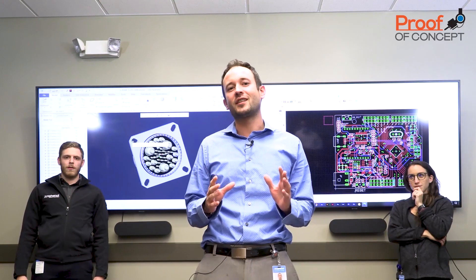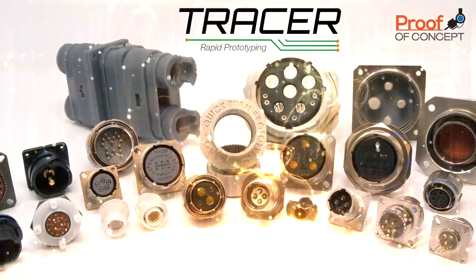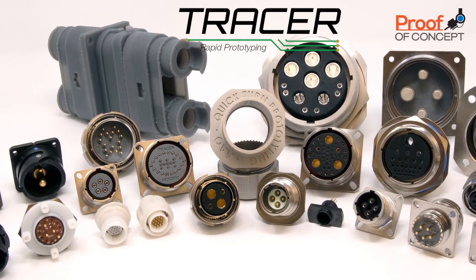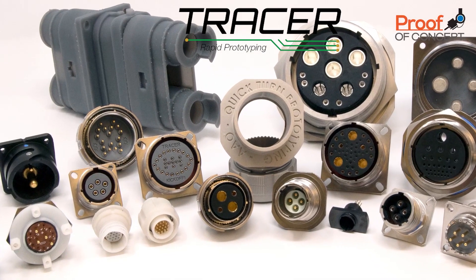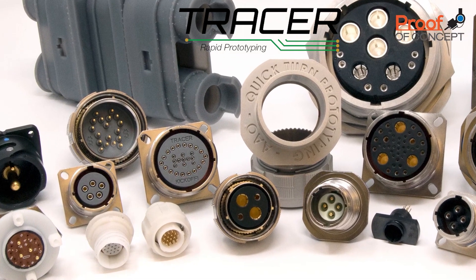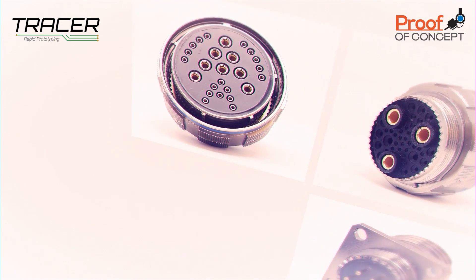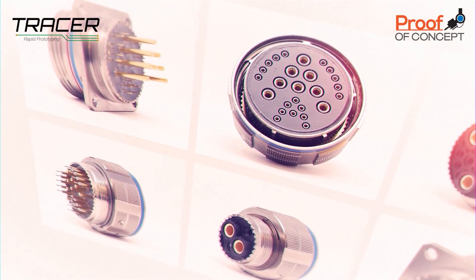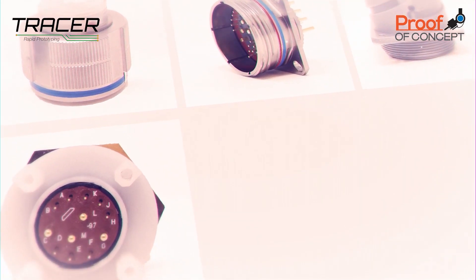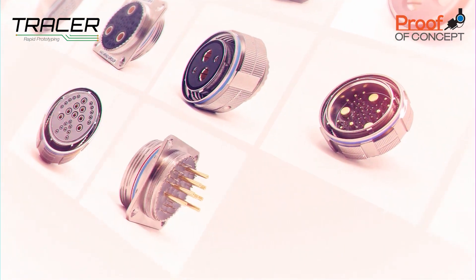With Amphenol's new proof-of-concept lab, fantasy has become reality. Introducing Tracer — Amphenol's revolutionary new rapid prototype connector series. Utilizing the latest materials and additive manufacturing technologies, we're now capable of providing full mil-spec style connectors with customized inserts that have either crimp, solder, or PCB contacts that meet many of the mil-spec requirements.